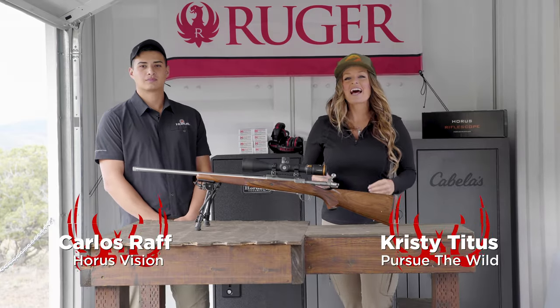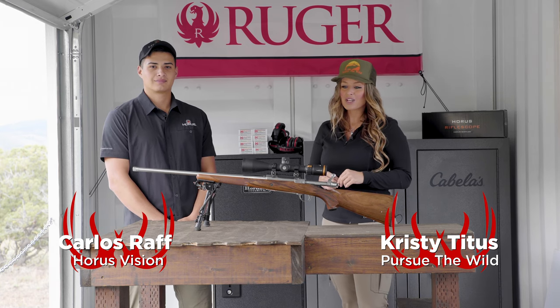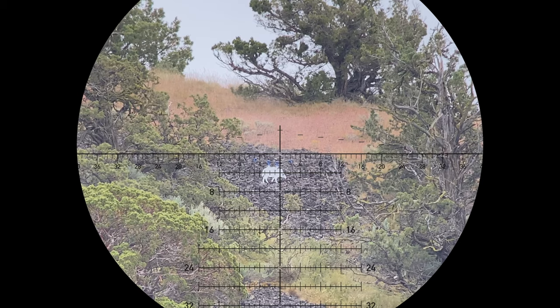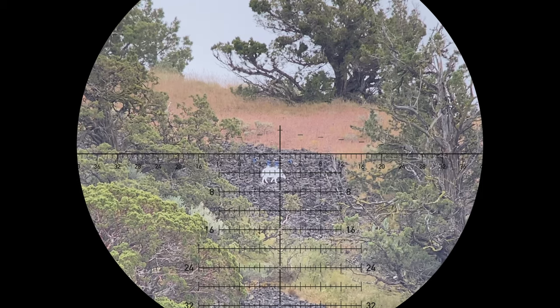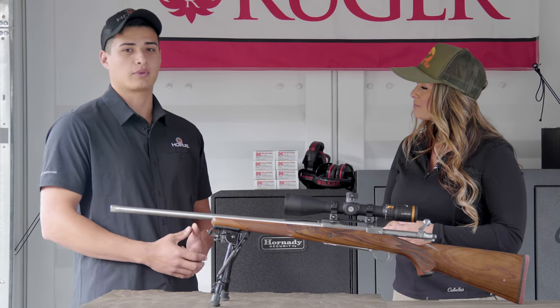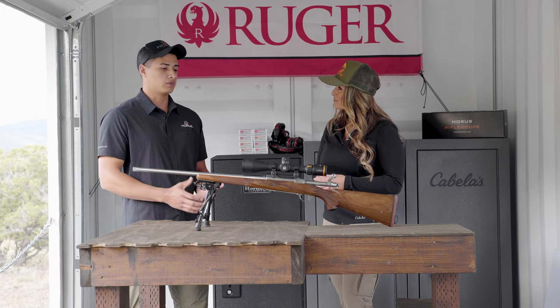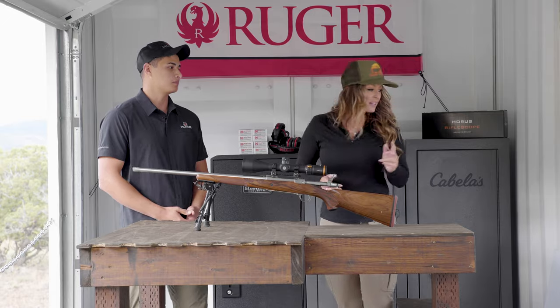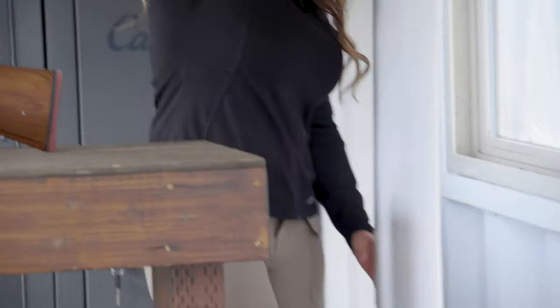Hey everybody, Christy Titus here and I'm with Carlos from HorusVision, and we're talking about the new H59 reticle that's now available in minute of angle. We're really excited about this new reticle. We've had the H59 mil and the Tremor 3, but this is really going to change it up for those people that want to stick with minutes of angle when using it for hunting, sport, or hobby shooting. It's going to be a game changer — let's take a deep dive into this reticle and check it out.